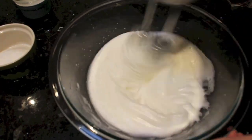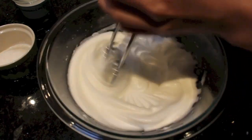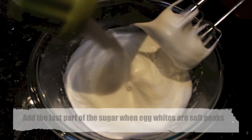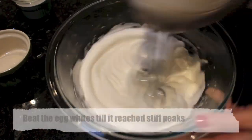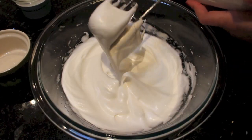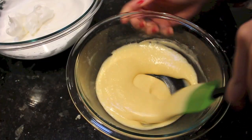Continue mixing until the egg whites get a lot thicker. When they reach soft peak, add in your last portion of sugar and keep beating. You want to stop when you lift your beaters up and the egg whites won't drip back down.